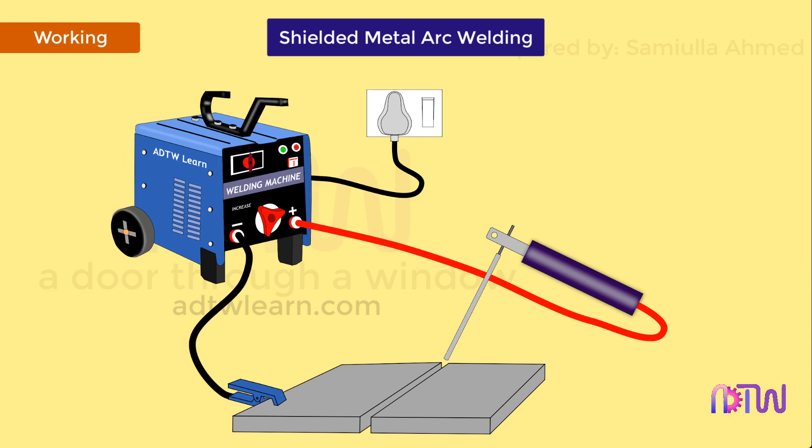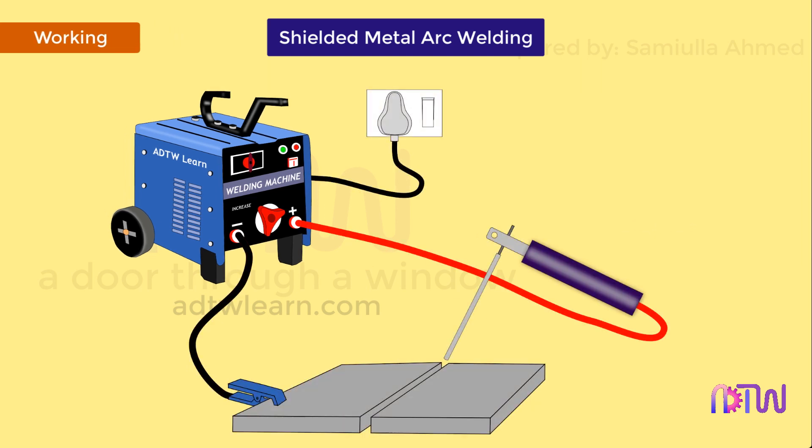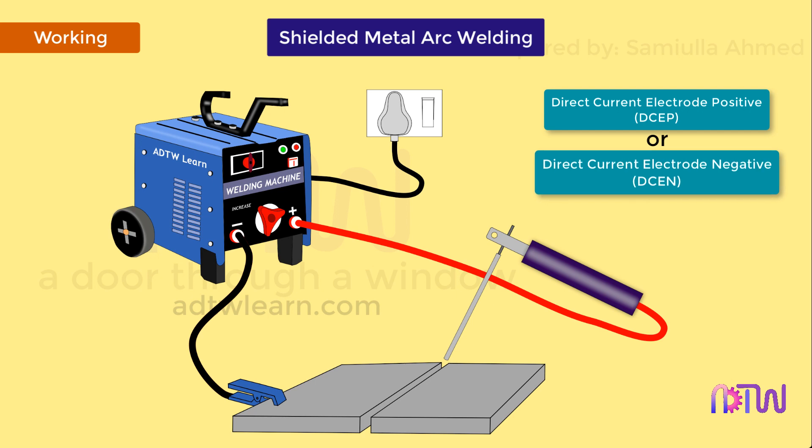Working. First, the power adjustments are made on the transformer. The welding can be carried out by either using direct current electrode positive (DCEP) or direct current electrode negative (DCEN) connection.